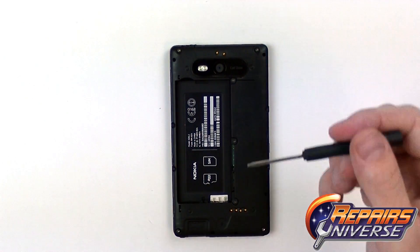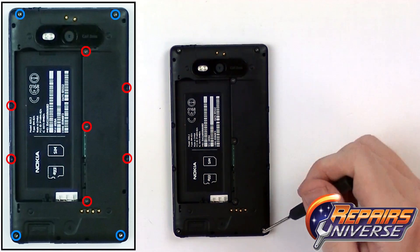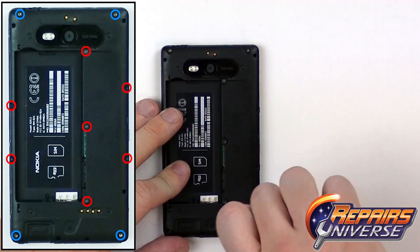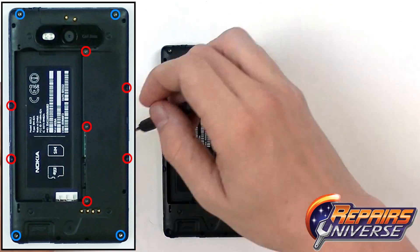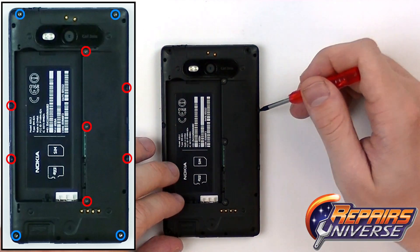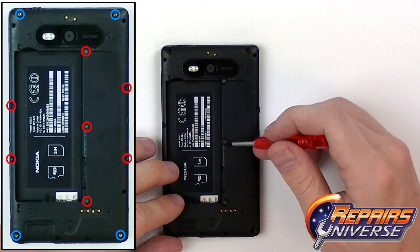To remove the back housing we're going to release four T6 screws located in each corner. These four screws are all the same size, so be sure to keep them in a pile separate from the screws marked in red. Those screws are going to be Torx T3 screws.